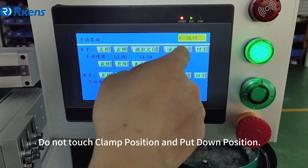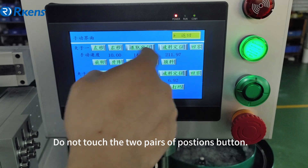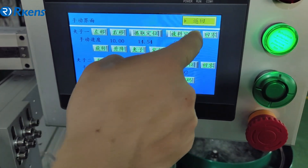Do not touch the clamp position or the put-down position. Do not touch the color button.